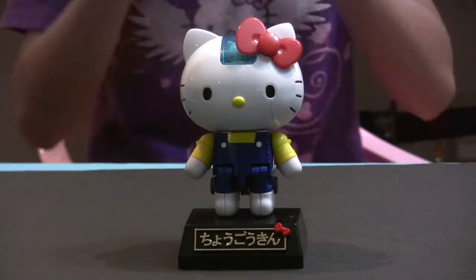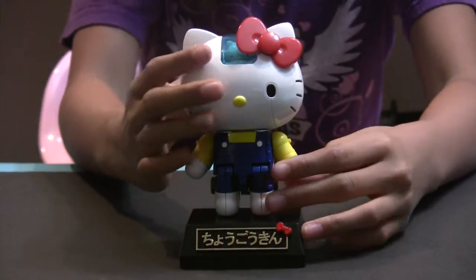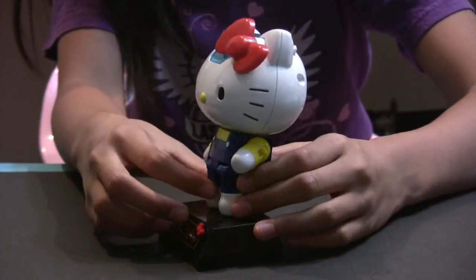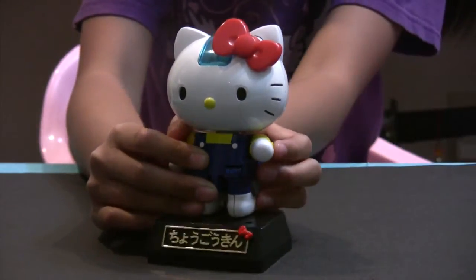Here is how to do the rocket punch. All you have to do is raise her arm up like this, and as you can see there is a button on the side of her arm, and you have to press it to do the rocket punch.